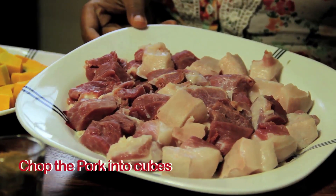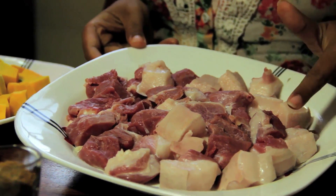I am ready. I have chopped the pumpkin into cubes, about 1 inch each. Similarly, the pork as well. You can take any part of the pig and chop them into cubes.